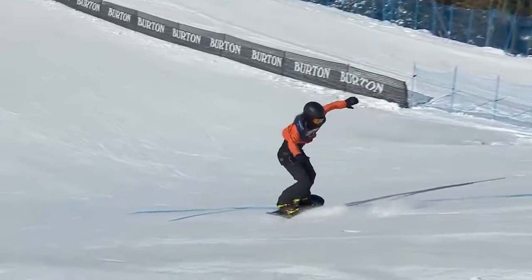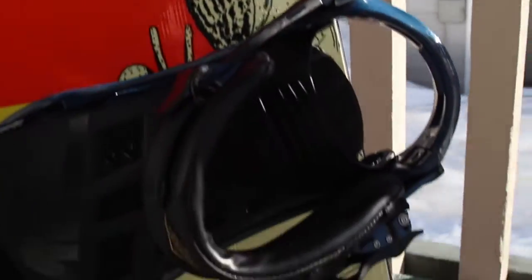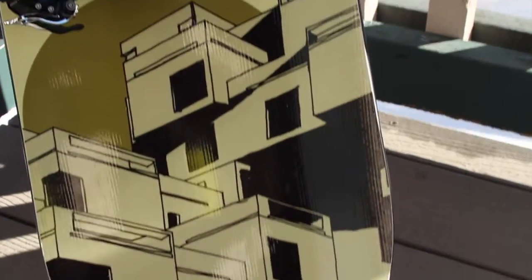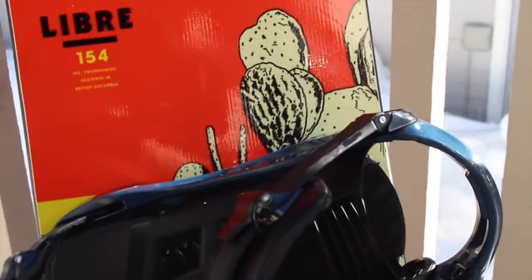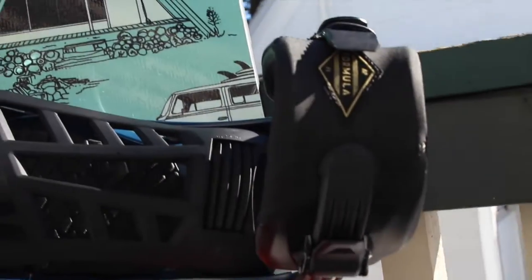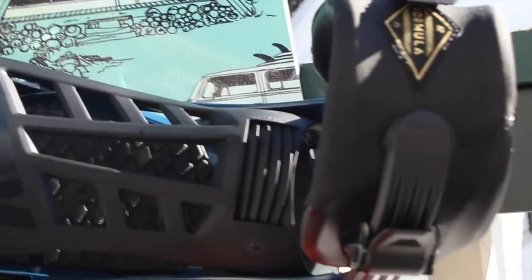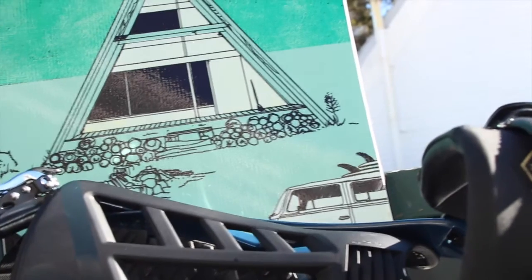This is the new Yes Libre in a 154 — it replaces the Public. It's kind of the weekend warrior jack-of-all-trades board. It's got their directional volume shift technology. It's new, never ridden it before. Heading to Copper today — it's March 2nd.